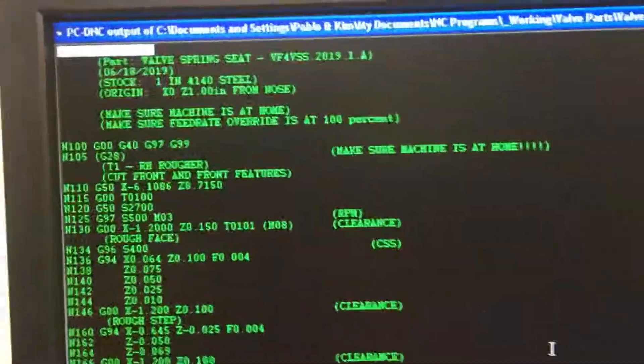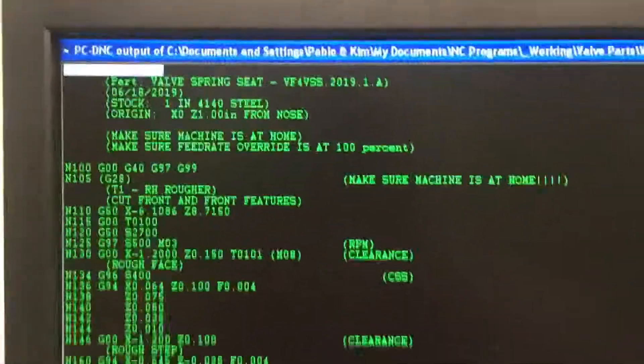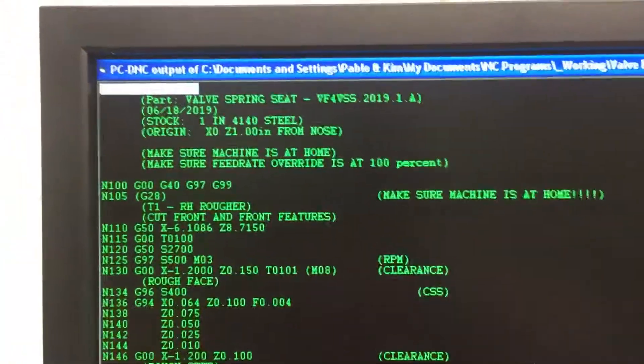At this point, if I hit cycle start again, it'll run a whole new program. That's the basic concept — I can just hit cycle start, new part, cycle start, new part, over and over in this run. Every time, it will feed the program into the machine from this software. I'll stop there and see if there are any questions we can figure out going forward.